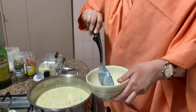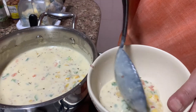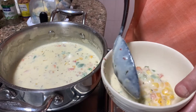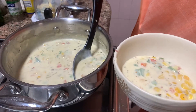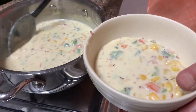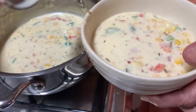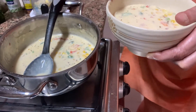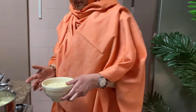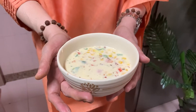Now you serve. See. So simple, isn't it. If you don't have mixed herbs in the house, you can use oregano. You can use fresh basil. You can use fresh herbs — whatever you have, use that. See. Yummy.